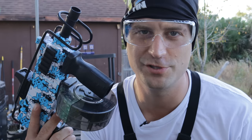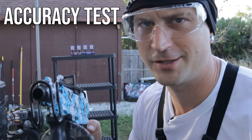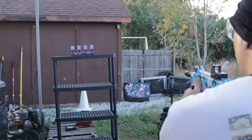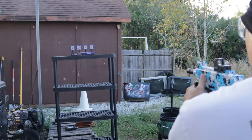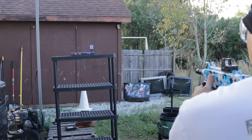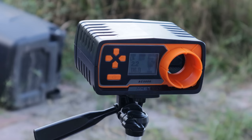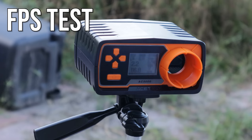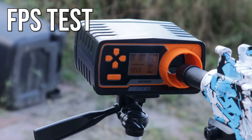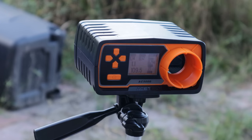Let's fire this thing and test the accuracy. Let's go ahead and test out the Scorpion from Fervent Toys and see what it's got in the FPS world. FPS readings: 121, 110, 119, 109.